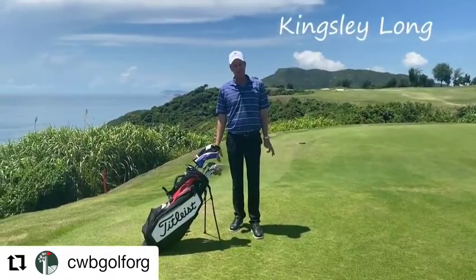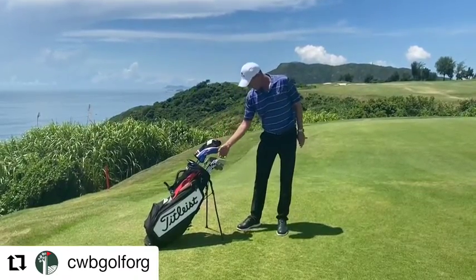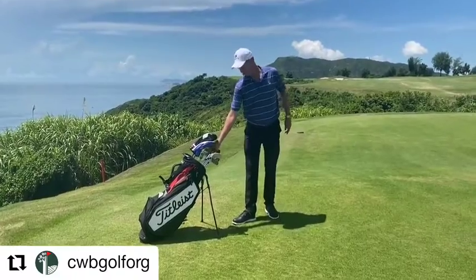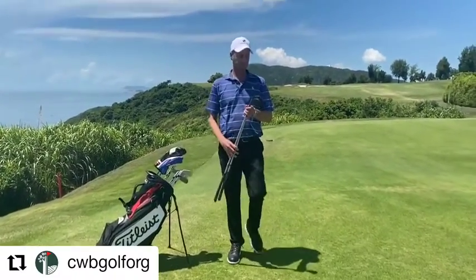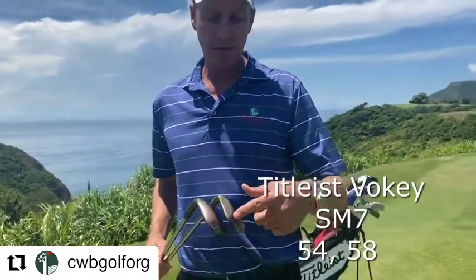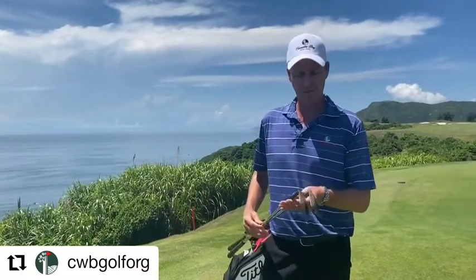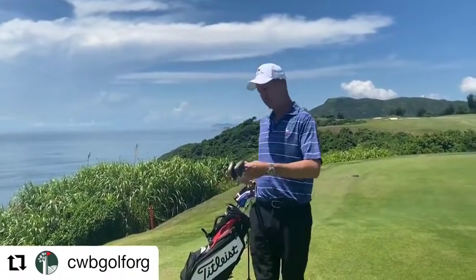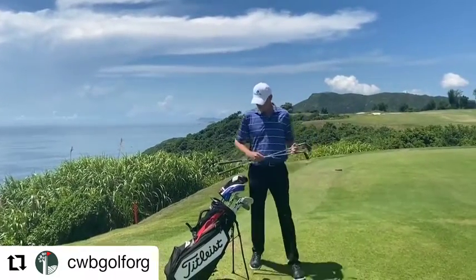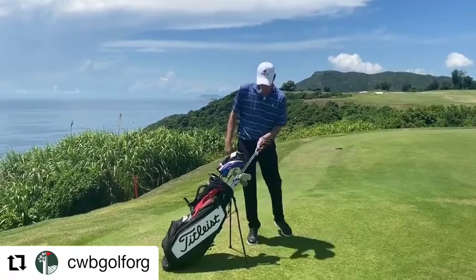Hi, I'm Kingsley, welcome to my edition of 'What's in the Bag.' Let's start at the bottom of the bag with the wedges. I've got a couple of Titleist Vokey SM7s — a 58 degree with 4 degrees of bounce, and a 54 degree with 10 degrees of bounce, which gives me a bit of variability around the hard and soft conditions we get here at Clearwater Bay.